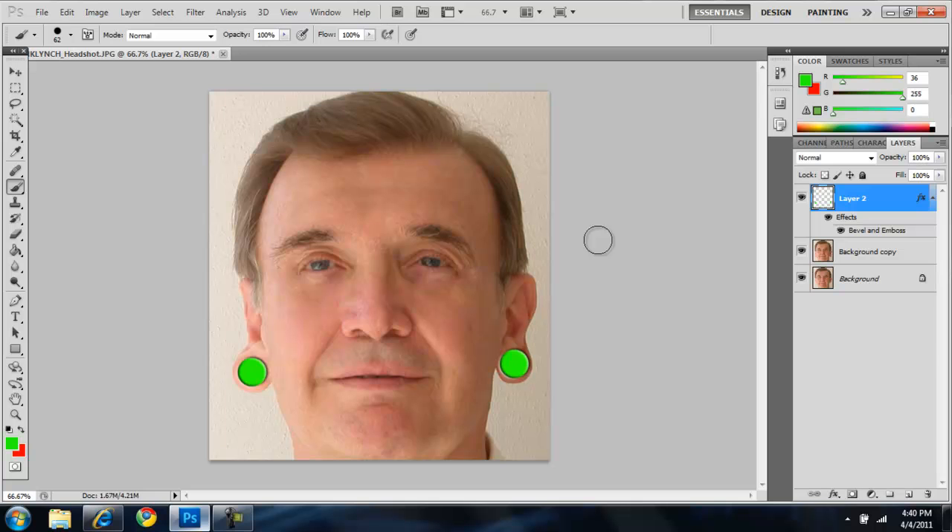Well guys, that was the second tutorial on how to fix his wrinkles — and his ears! Look at that, he looks so much younger, looks like he's in his teens again with all his gauges. Next I'll be putting tattoos on this guy and showing you how to transform so it looks like the tattoo is actually on the person. Hope to see you guys soon, enjoy your day!